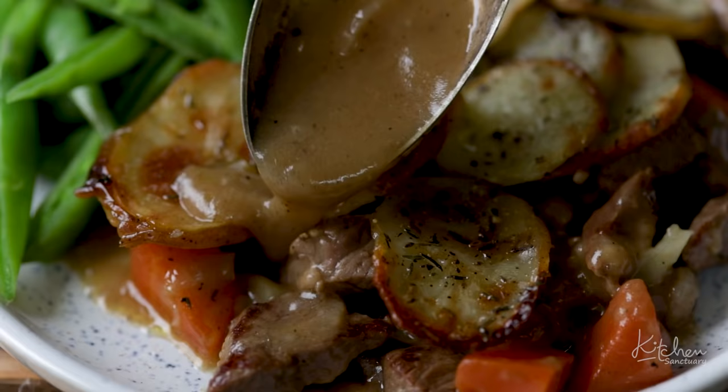That's my Lancashire hot pot — real hearty comfort food. I really hope you like the recipe. If you did, please like and subscribe and don't forget to hit the bell below so you're notified of all of our new recipe videos. See you next time!